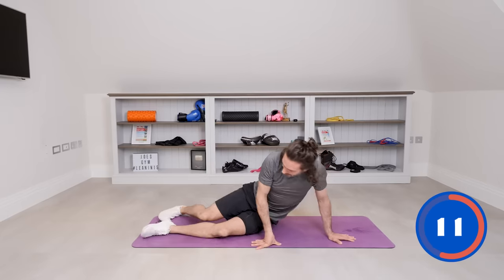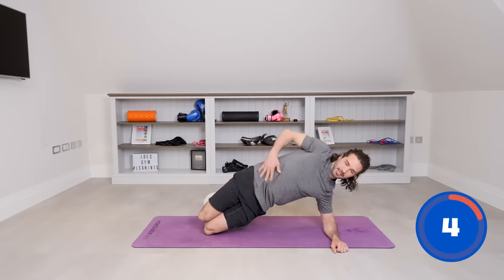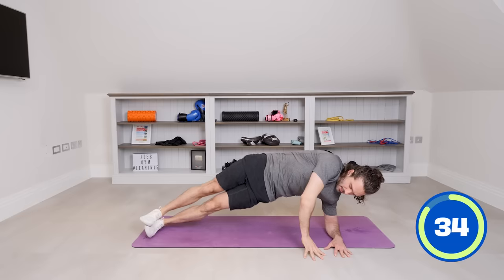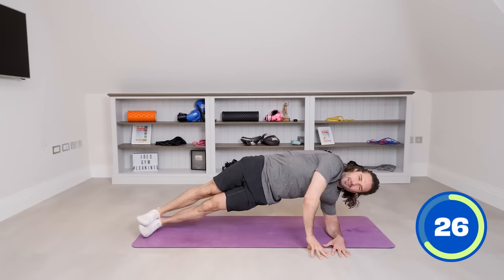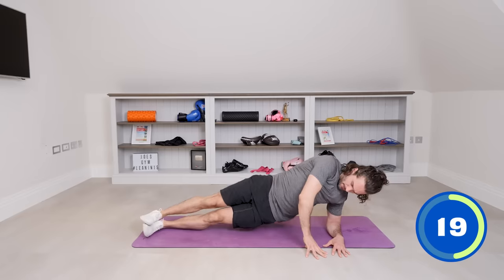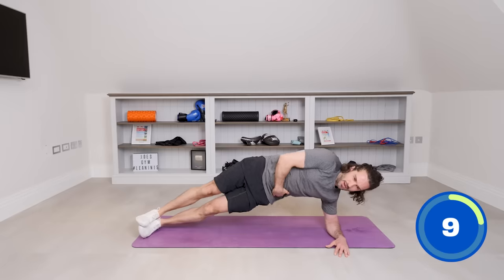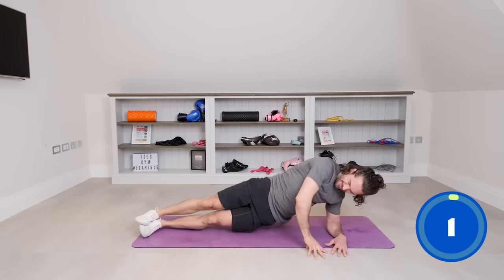Next up, side plank — we're in your left side plank. If you're a beginner and you haven't got the strength, you can just do it from the side and pulse using your legs. If you can, lift up and pulse. You can keep your hand on the floor in front if that makes it easier. The aim is to dip down, drive up, dip down, lift. So hips toward the ground and lift up as high as you can. Really push those hips away from the ground.